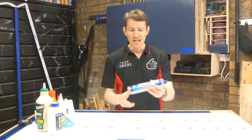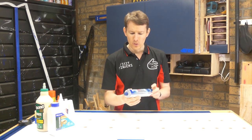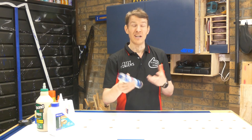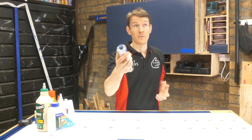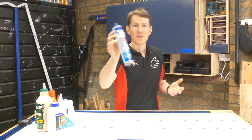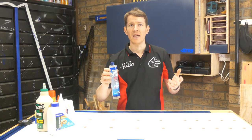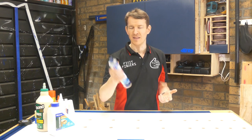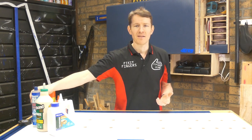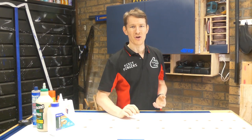Superglue is great for all those small fiddly jobs where you need instant action. The last one — not really a woodworking glue, but if you're into resin or DIY handyman stuff, I always have some sealant, either the white or the clear, just for those jobs where you want to seal air gaps or water gaps for bathroom repairs and that. Not really woodworking, but handy to have on hand for that odd job.